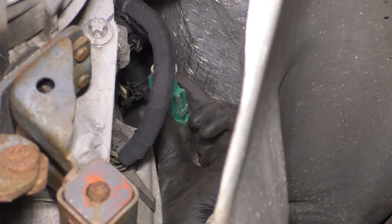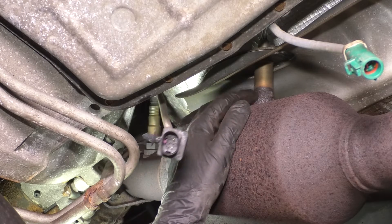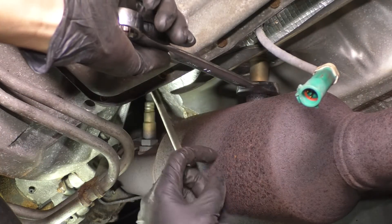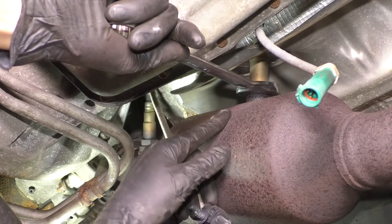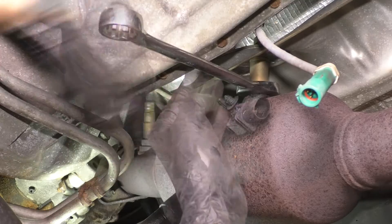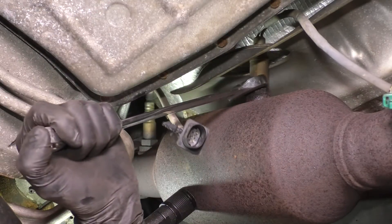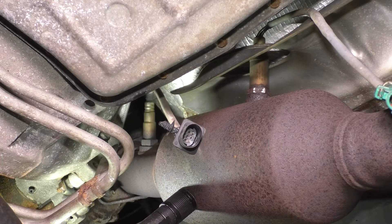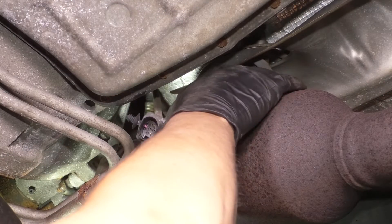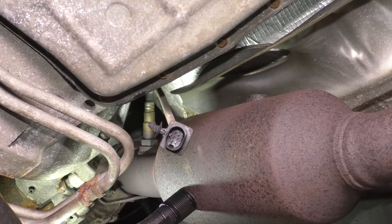On the side of the transmission here on the passenger side, you can disconnect the downstream — also green just like the other one. Because of this shield I can't get a socket on here on this one. I'm going to try and get a wrench on this lower one, though I'm not guaranteed it's going to work. If I can't break this free with a wrench, I'm going to take the exhaust pipe down with the sensor and remove it on the bench. Well, looks like it broke free — that's a score. This is a 22 millimeter wrench, by the way. I twisted the wires a little bit but not bad — I didn't rip them out or anything. There's the passenger side downstream.